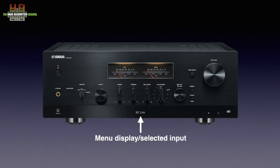Along the bottom there is a plastic strip with behind it the OLED display that shows the chosen input, the volume setting when the volume is changed, information on the song playing when streaming, and so on.